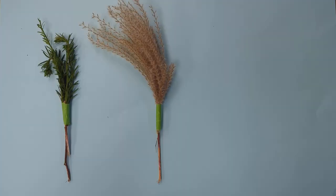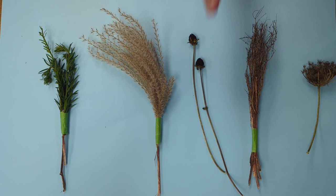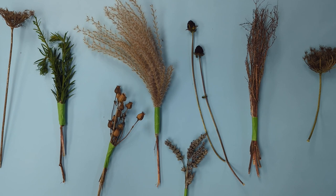Ideally you want to gather grasses and plants that have a mixture of different textures — soft, scratchy — and also different shapes. I've got some yew, some lavender, rudbeckia, and cow parsley all gathered here, bound together with really firm duct tape so it's going to hold them in place.